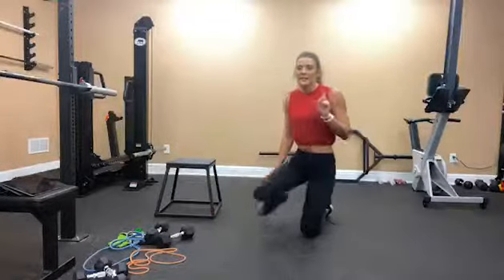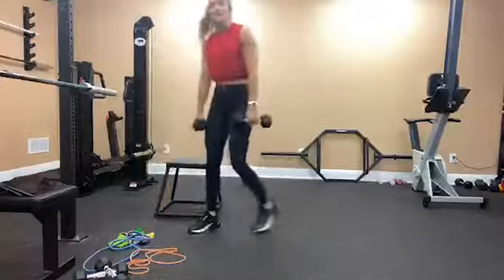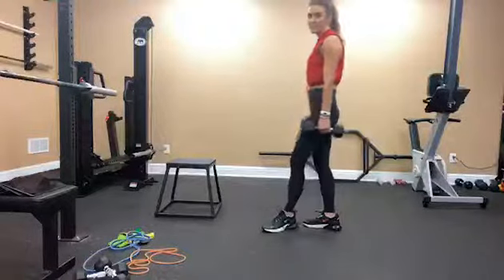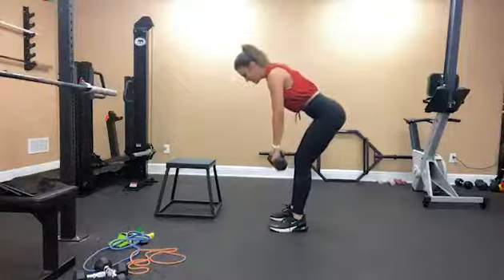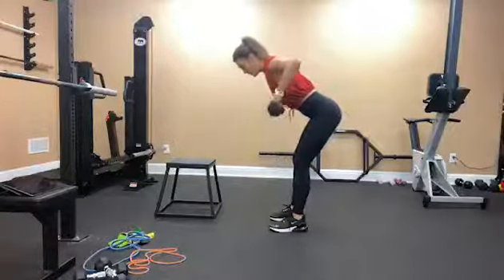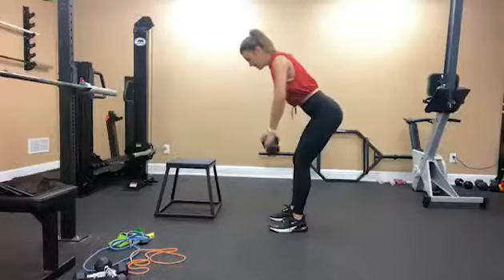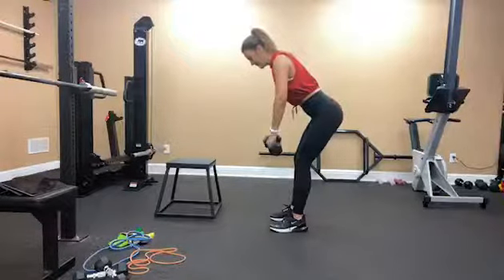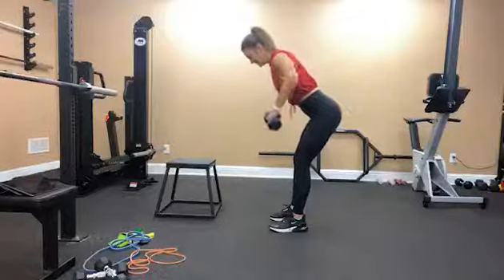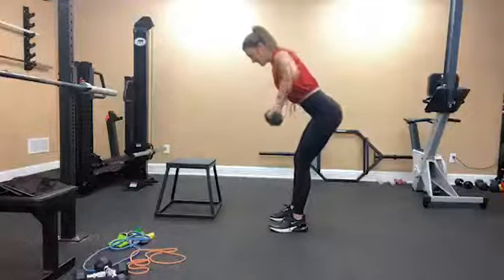So we can go ahead and get started with the dumbbell wide row. We're going to be doing 10 reps here. I'm going to do it from the side. Hinge out your hips. And 1, 2, 3, 4, 5, 6, 7, 8, 9, and 10.